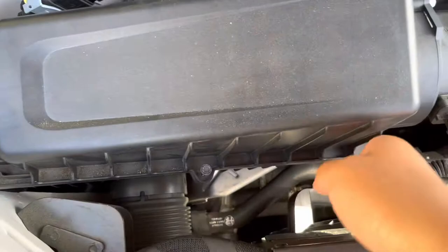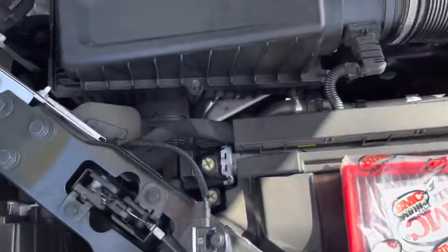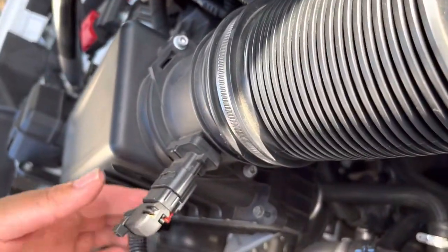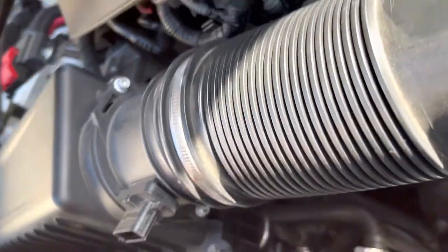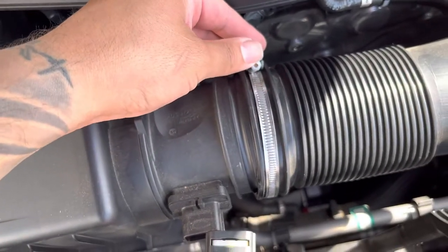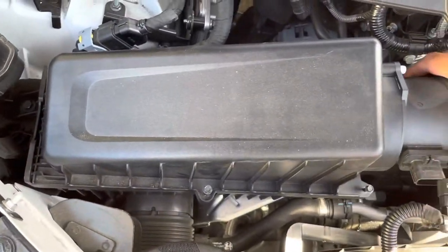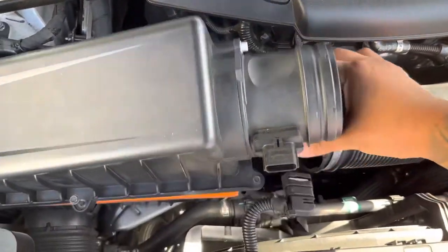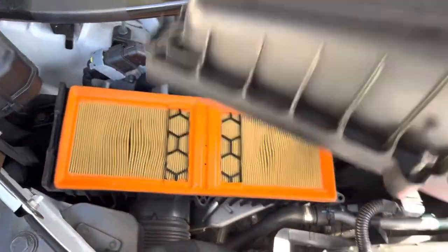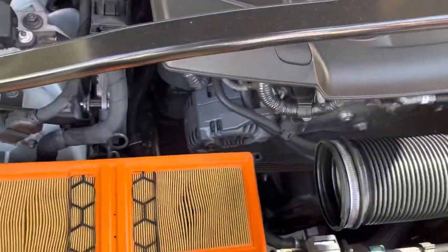I already loosened up the four screws — it's a seven mil. What I did next was unplug the mass airflow sensor; there's a red tab and then you just squeeze and pull back. I loosened up this clamp, which is a seven mil as well, and that's going to give me more room and access to pull this back, up, and then out. The screws stay on there so no worries about dropping them.